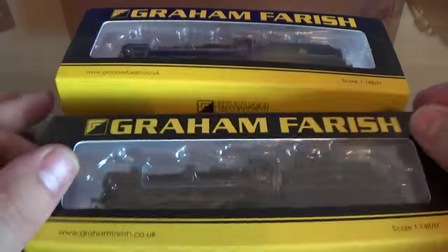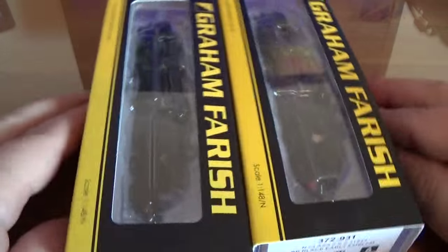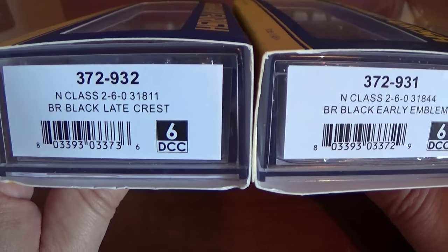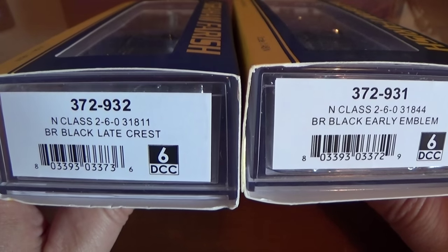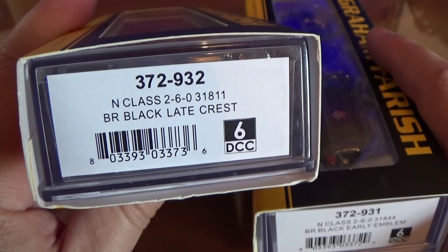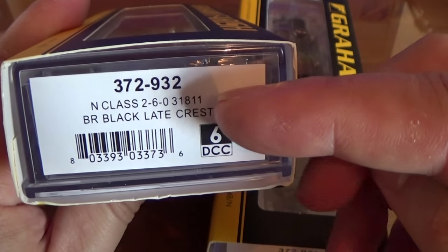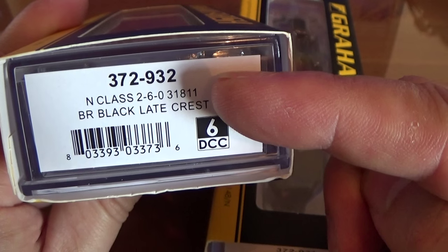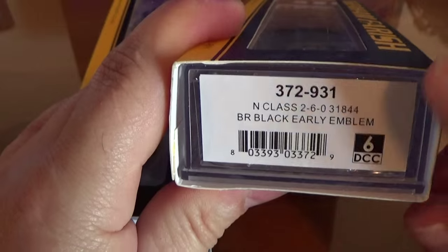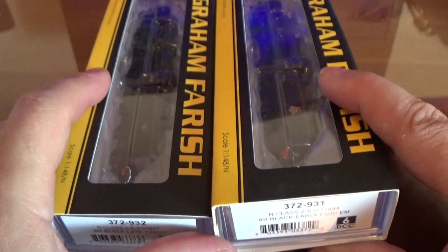I've bought two of these N-Class locos. They look the same but are in fact slightly different. The left-hand one is the Late Crest, basically a mid-50s to mid-60s livery - that's really the end of steam. That's part number 372932 and the loco number on the side is 31811. The Early Crest version has a slightly different number: 31844.